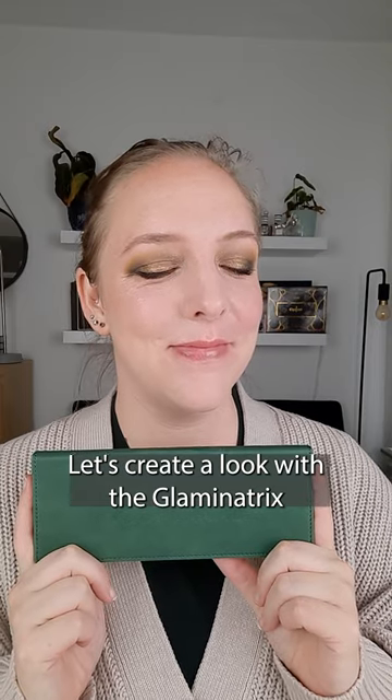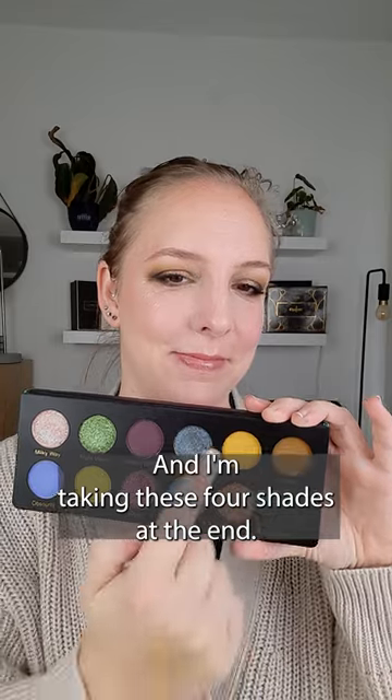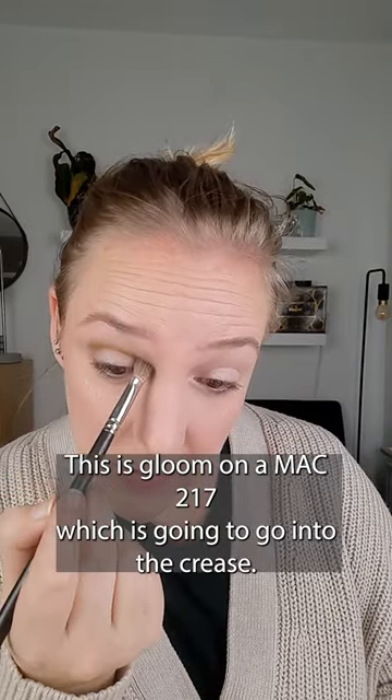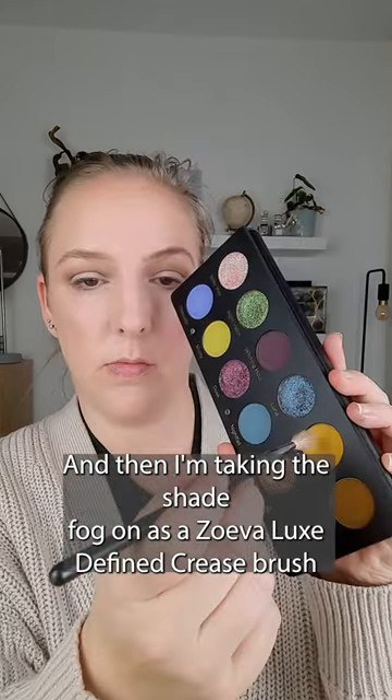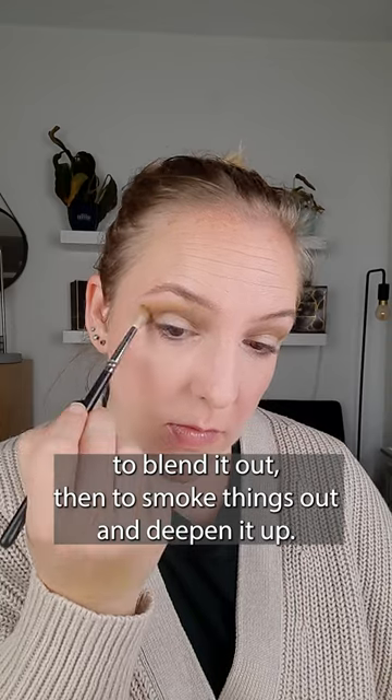Let's create a look with the Glamonatrix Nocturnal palette. This is what the palette looks like, and I'm taking these four shades at the end. This is Gloom on a MAC 217, which is going to go into the crease. And then I'm taking the shade Fog on a Zoeva Looks Define Crease Brush to blend it out.